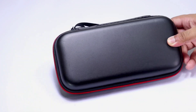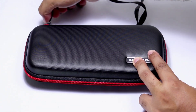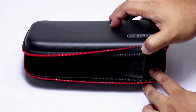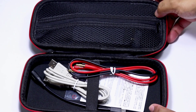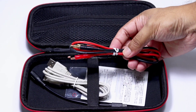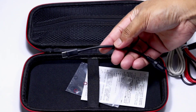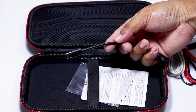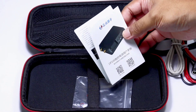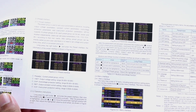Wow, it's a hard case carrying bag — its quality is pretty solid. Inside we have banana plugs made with silicone wire, a cable for communication with the PC, a power connector, and a user manual. If you want to have a look at the manual, pause the video.